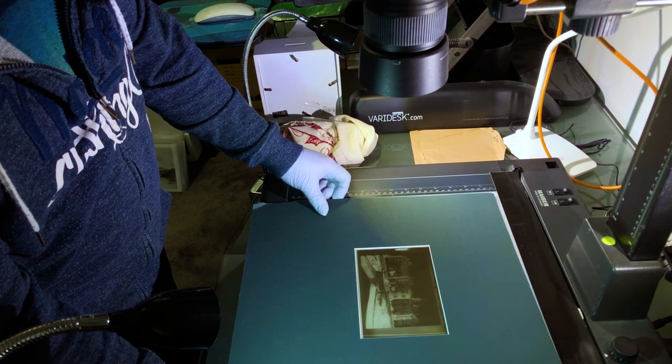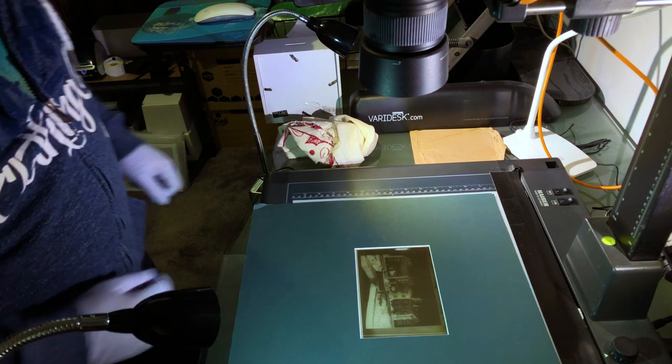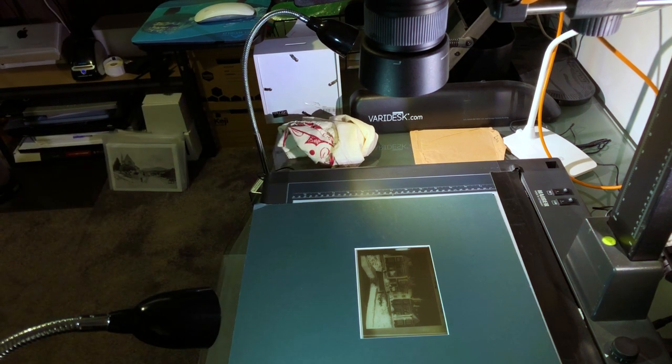The trick is to get the camera at exactly 90 degrees to the plate, and line it up in the dead centre of the plate. Again, my copy stand does all that, but you can use a tripod, a spirit level, and a mirror.